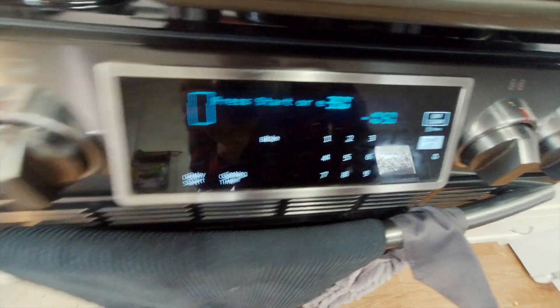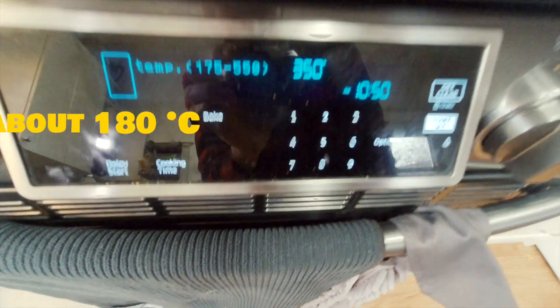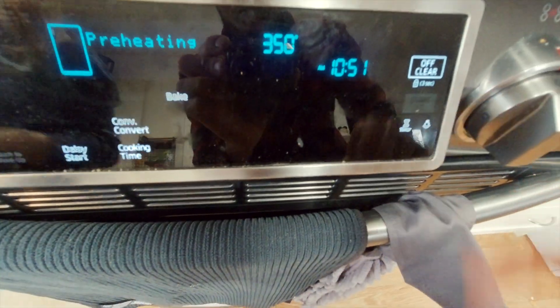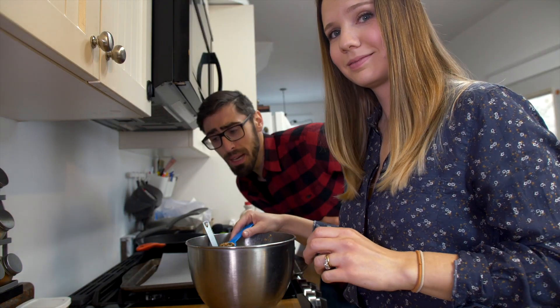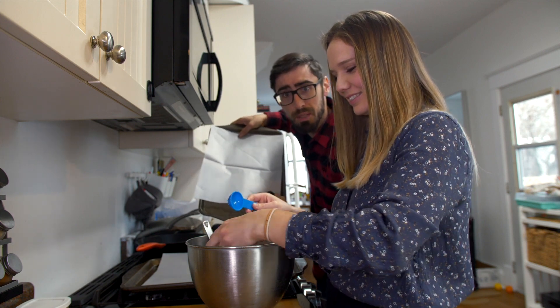Looks good! Now it's time to preheat the oven — actually we are too late to preheat it, so now we have to wait. Anyway, let's just preheat the oven to 350 Fahrenheit. Okay, we're back. We have the platter here and we're going to use it with parchment paper.